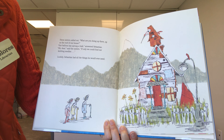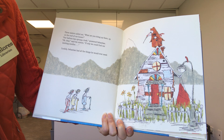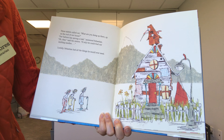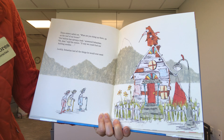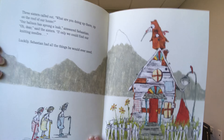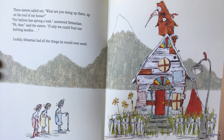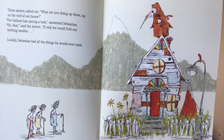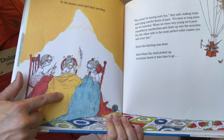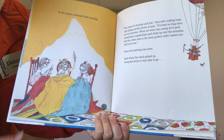Three sisters called out, What are you doing up there? Up on the roof of our house? Our balloon has sprung a leak, answered Sebastian. Oh dear, said the sisters. If only we could find our knitting needles. But luckily, Sebastian had all the things he would ever need. He has knitting needles inside that box where he took all of his belongings, and he's going to let them fix the hole.